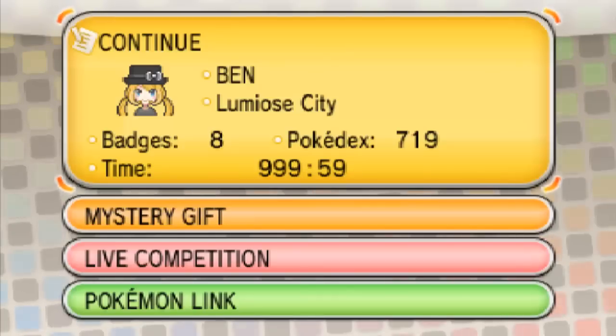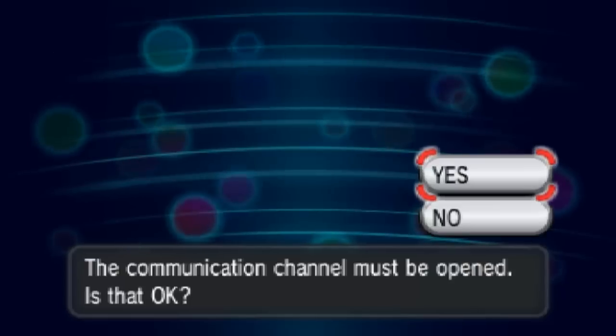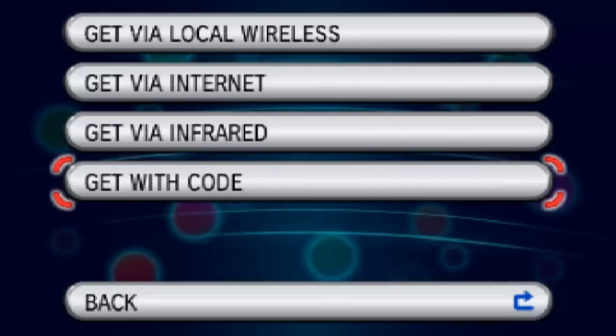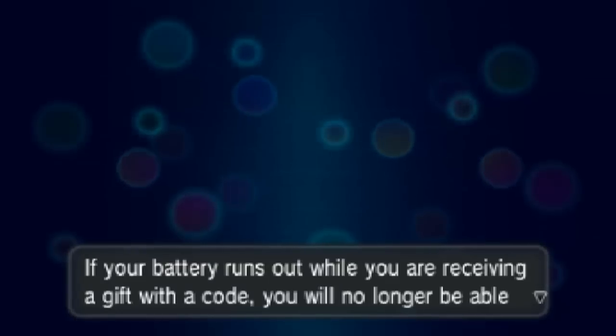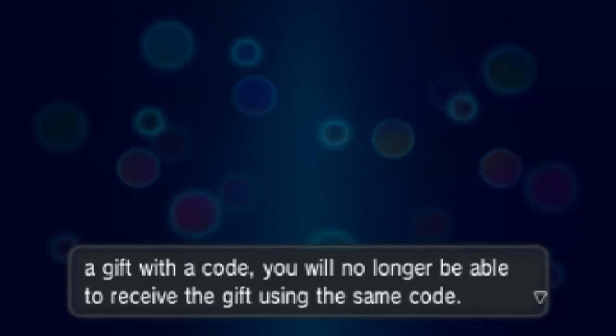Let's go to Mystery Gift. We want to go to 'Receive Gift', not wireless. Go to 'Get with Code'. So you need to do this — as I said, use that little code. Attention: if your battery runs out while you're receiving the code, you'll no longer be able to receive the gift using the same code.